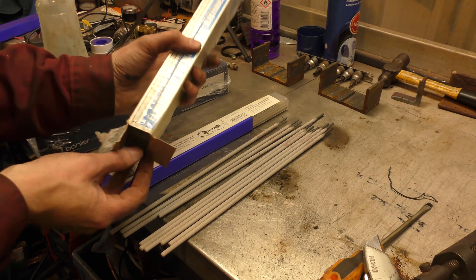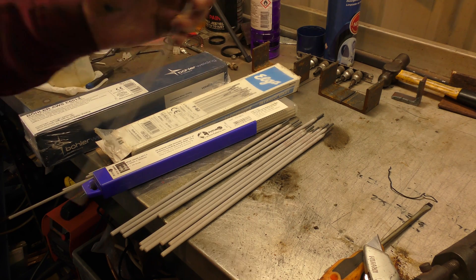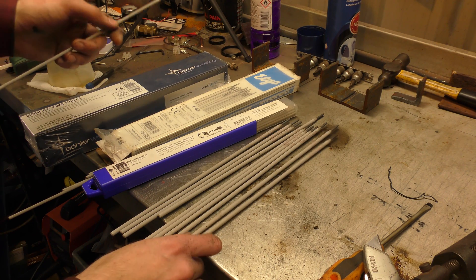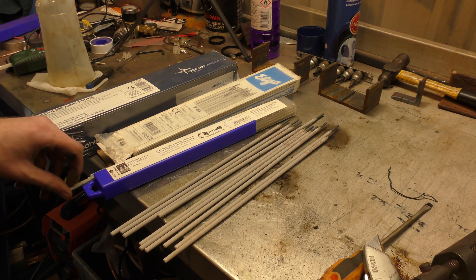Where are they? These are 6013s. These are two and a halfs, these are 3.2s — 3.2s, sorry. 3.2 and two and a halfs. I've got 3.2s in the 6013s.